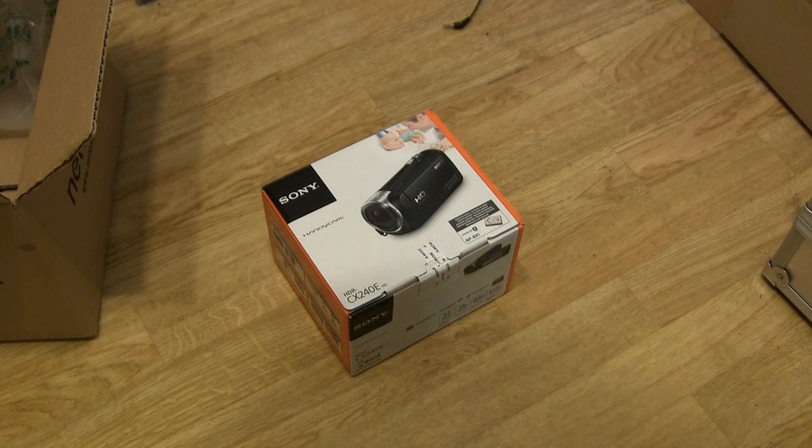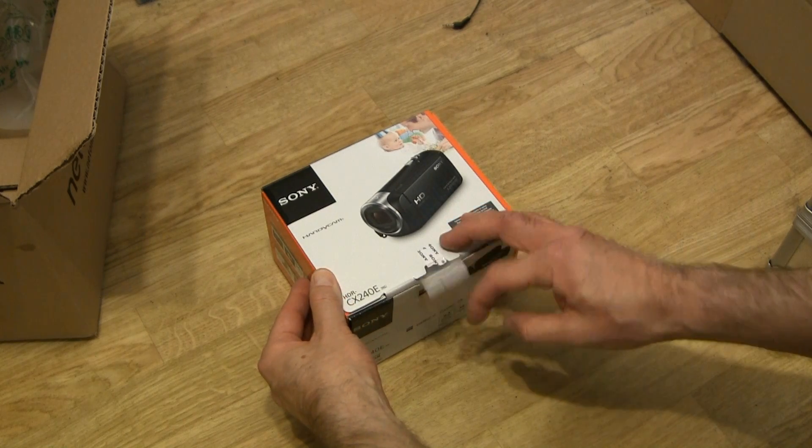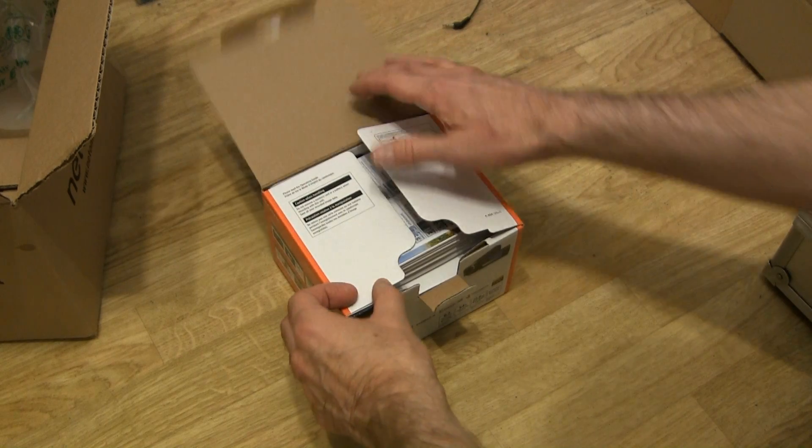I just cut the seal of the box. It's a Sony HDR CX240, the European PAL version.